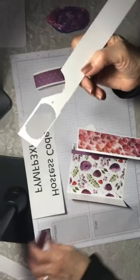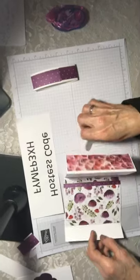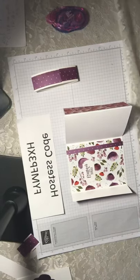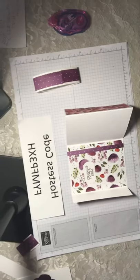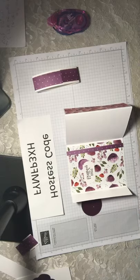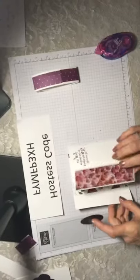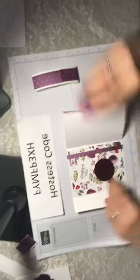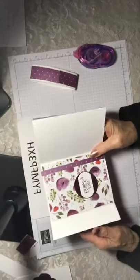It's an $18 punch but it makes tags and has a lot of uses. If you just put this in the card it's okay, but it's kind of boring. So what I would do is take a piece of Blackberry Bliss cardstock and a 2-inch punch, punch out a circle, glue it down, and then add the Happy Birthday on top. Doesn't that make the words pop?